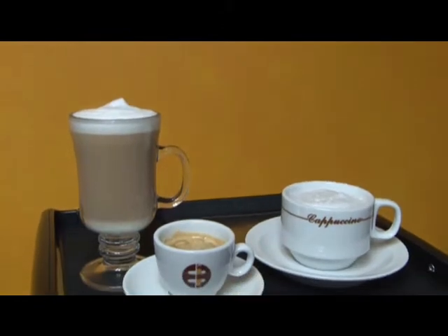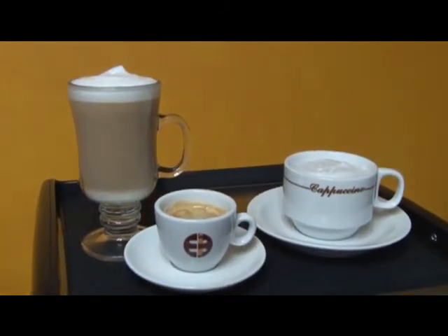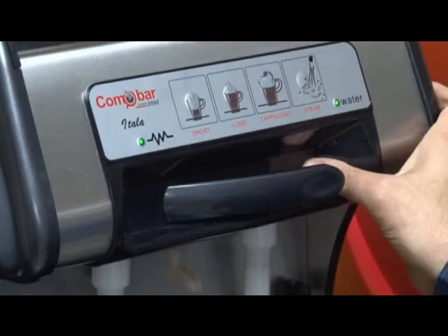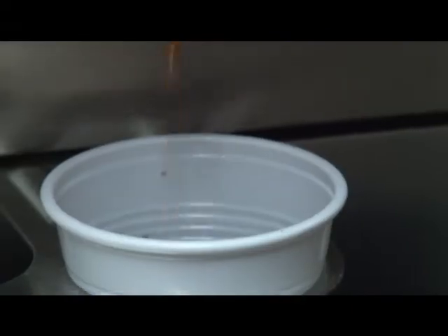The Itala will also allow you to make a cappuccino using a two-step procedure for those that prefer a more hands-on manual process. For visual purposes, the espresso has already been brewed; however, the Itala will allow you to brew and steam at the same time, making this process just as simple and quick as the automatic feature.